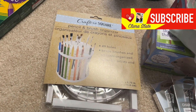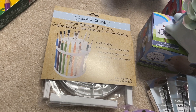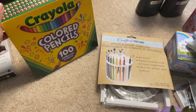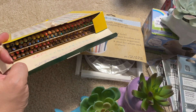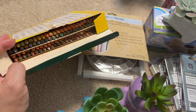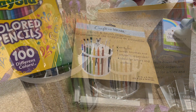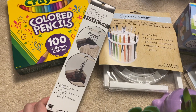So the first thing I bought — many of you have seen this before — it's from the Crafter's Square section. It's a pencil and brush organizer. The reason I got this is because my daughter has a box of Crayola colored pencils, the 100-pack, and even if I pull out the layers and stagger them, it's kind of hard for her to see all the pencils. So I thought I'd see if I could fit them in here, or at least a good number of them.